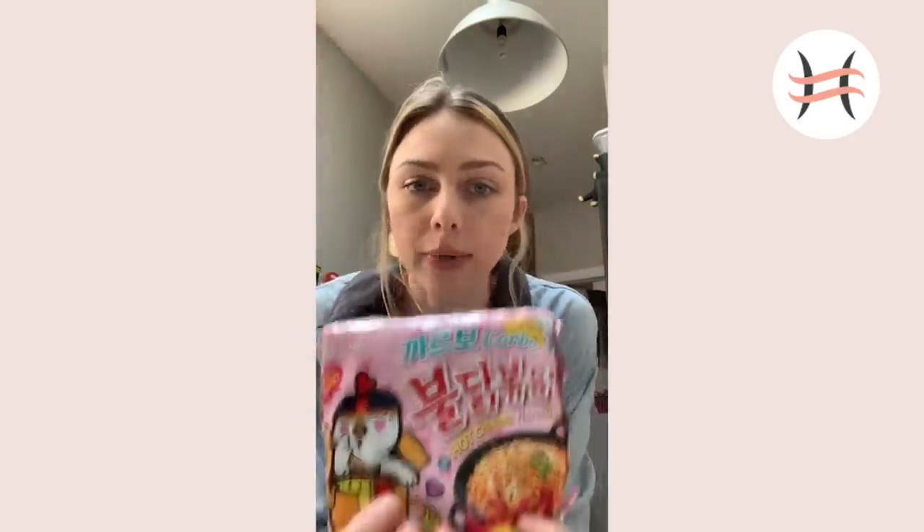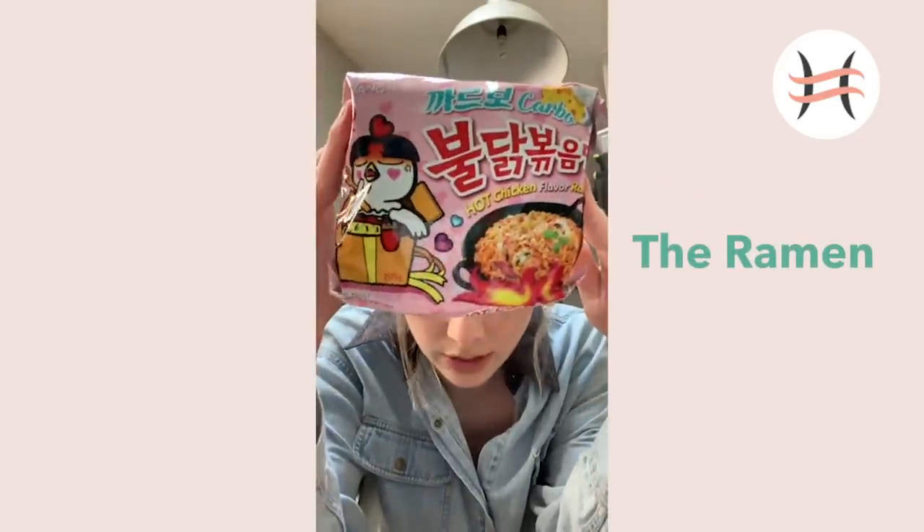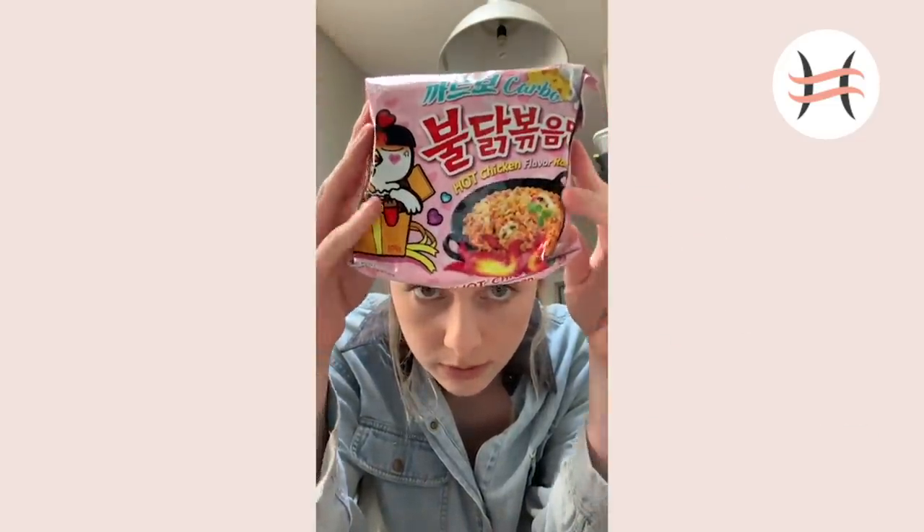We're going to start with my favorite ramen at the moment. Give you a second to really look at that because it's adorable. This is a really spicy ramen, but the thing about spicy ramen is most of them are spicy. The good ones are spicy, but it's not the noodles that are spicy, it's the seasoning. So if you're not a spice person, just don't add all of the spice - a little trick.